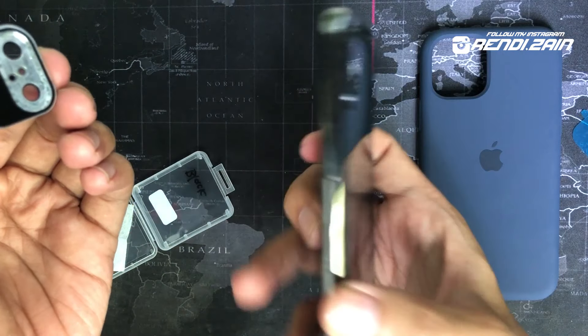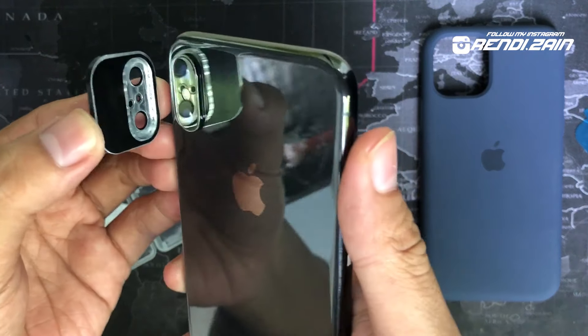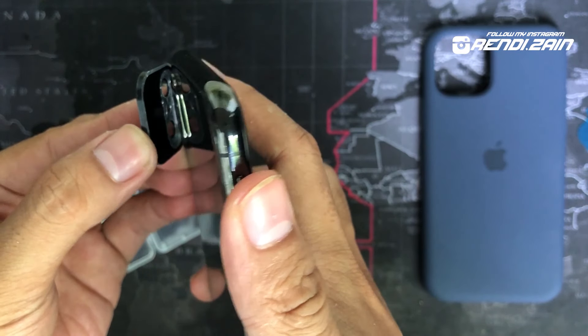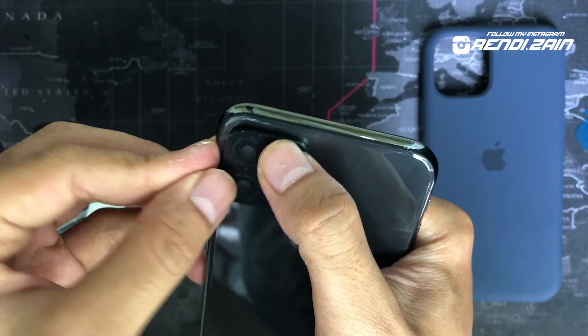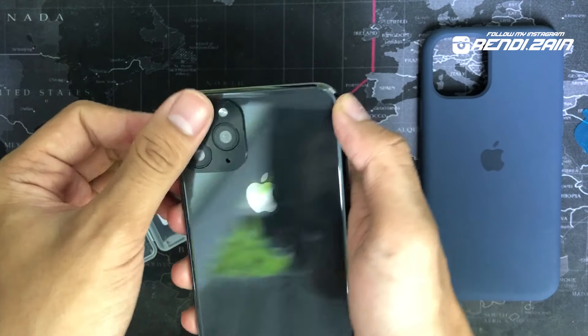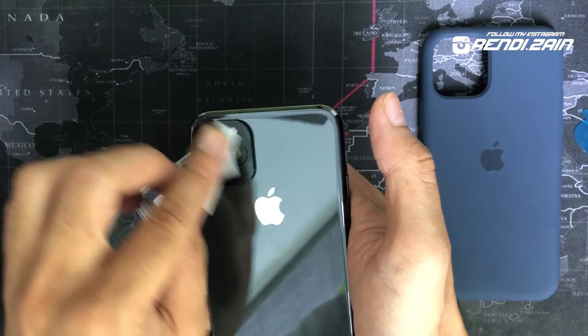Kalian aplikasiin langsung, pasang di sini ya. Bismillahirrahmanirrahim. Nah, ini udah terpasang, kalian tekan-tekan dikit aja sambil di lap-lap lagi.